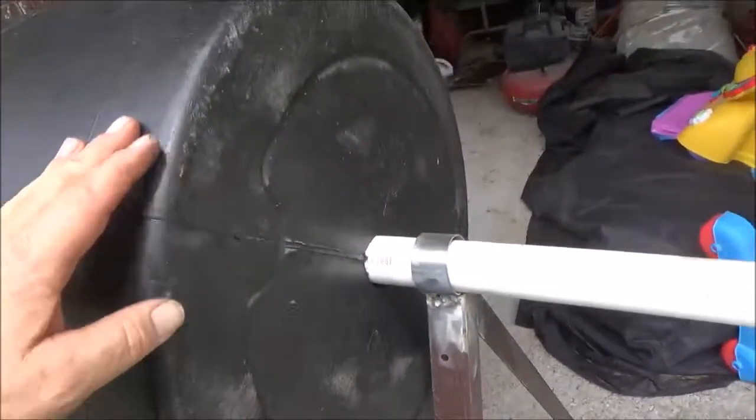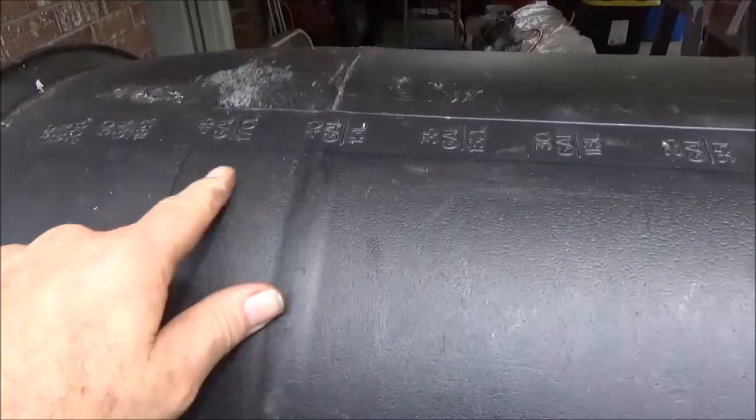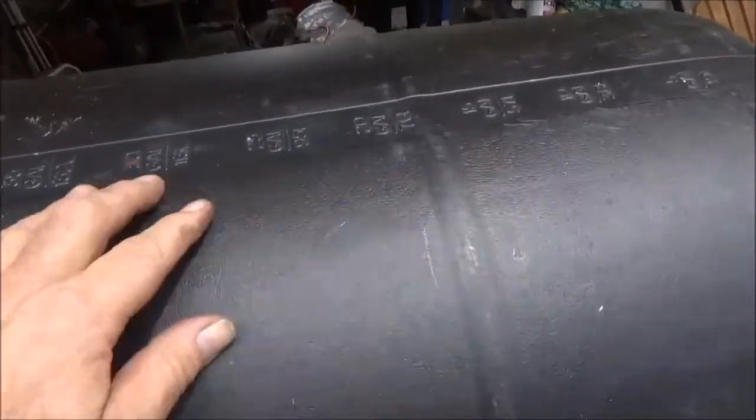Alright, we've got the holes in the barrel, we've got it sitting on the PVC pipe, and it rotates well. The reason I'm going to put the support boards on the inside is because in order to do that I have to cut a door. So what I'm going to do is mount the hinges, make cuts across here and here to create the door opening — I want the door to be a little wider than this.